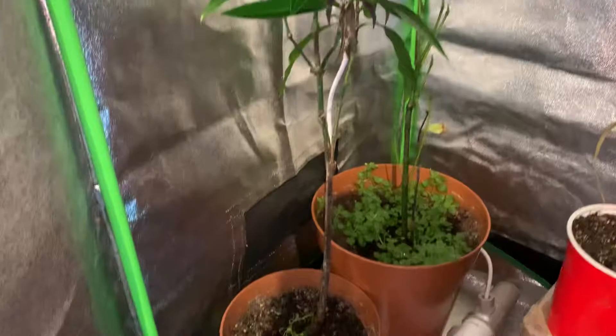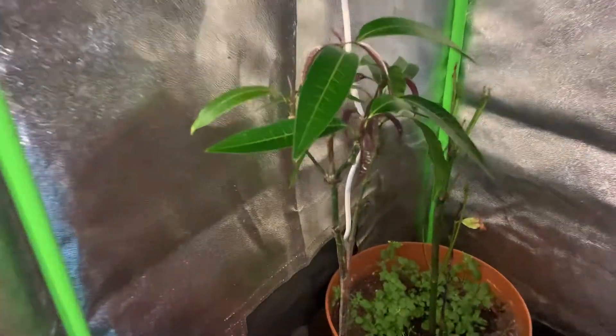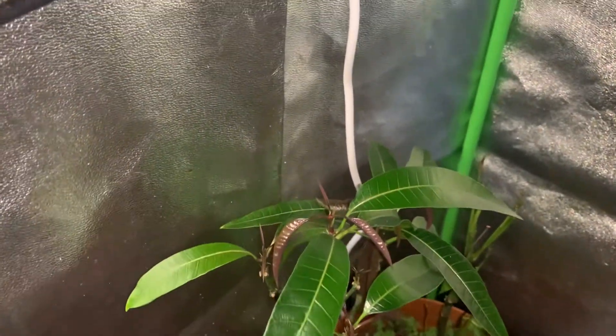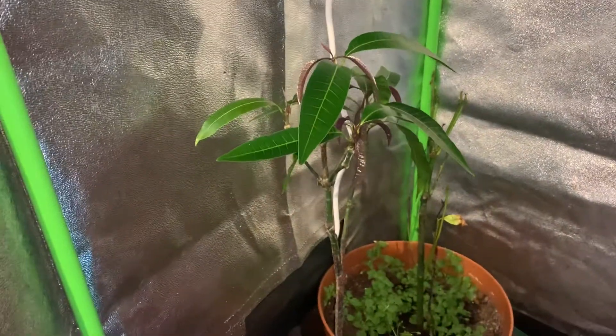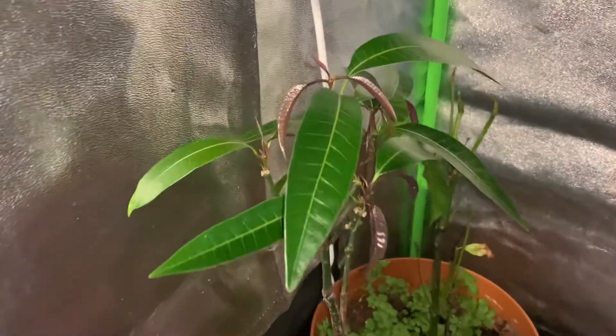So far it's almost two feet tall. To be fair it would have been much taller if I didn't have this whole issue — it was growing really rapidly. But here's what it is; hopefully neem oil is the solution. Thanks for watching, please subscribe for more.